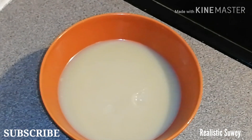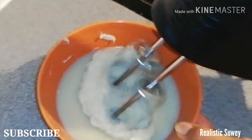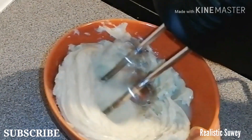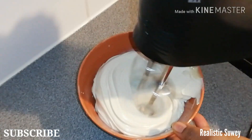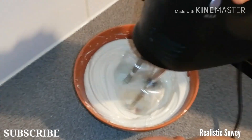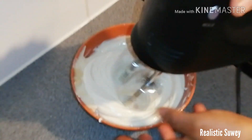As you can see it is hardened, so I'll go ahead and use my mixer to beat it. This makes it fluffy, increases the volume, and makes it super soft so that it can really penetrate your skin.